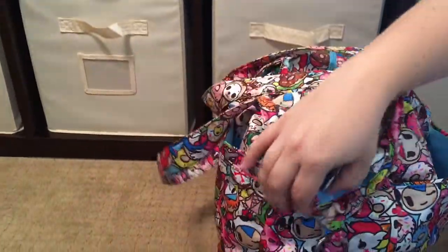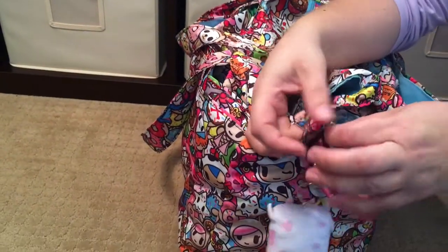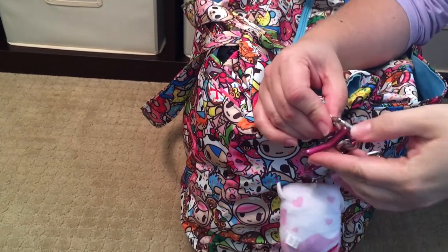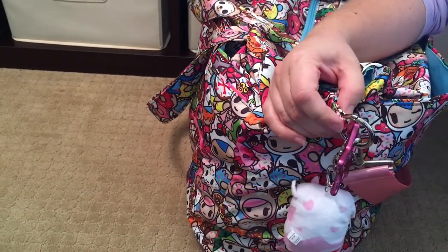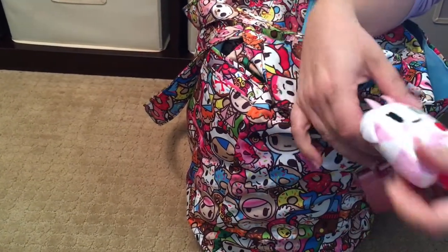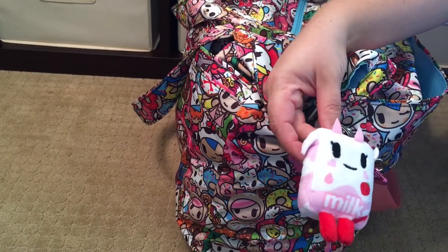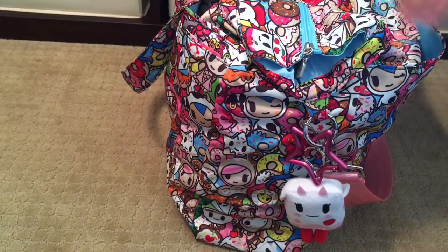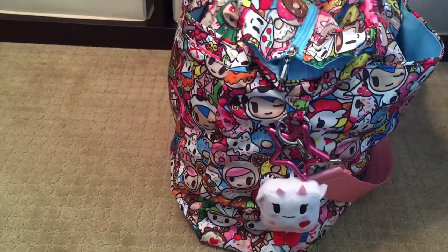Moving on to the side of the bag — it does not come with a messenger strap and therefore doesn't come with O-rings. So I ordered carabiner O-rings off of Etsy; there are a ton of shops that sell them and they just slip on and off very easily. I also have my pink lady star charm and a little strawberry milk charm. My girls really like it, and she just matches so perfectly with this print — it was kind of meant to be.